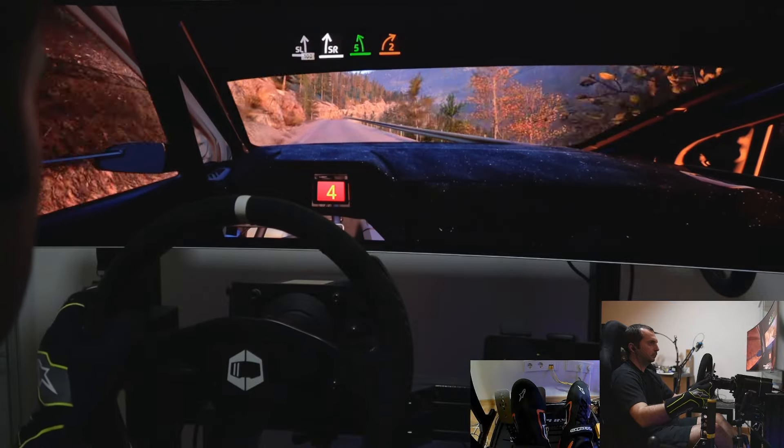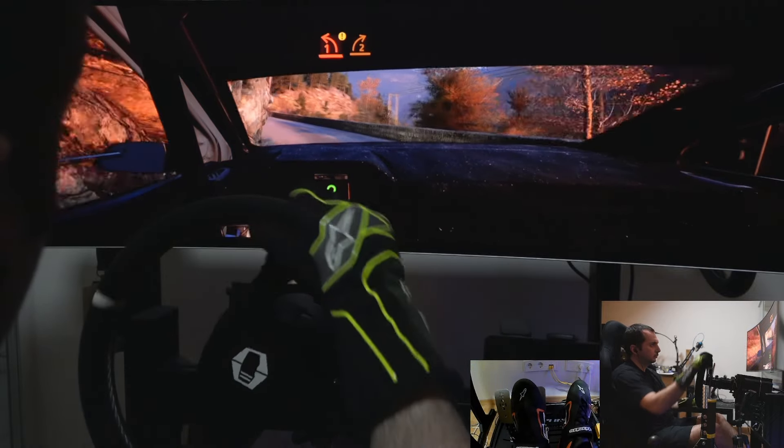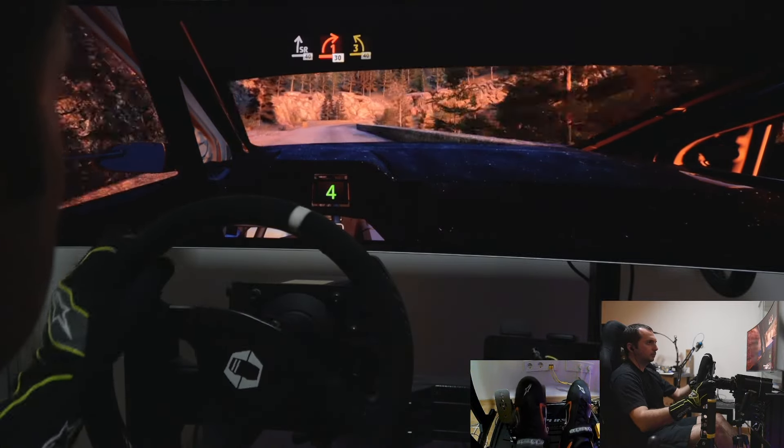Slight right, into 5 left sharp, to 2 right, caution. 1 left sharp, and 2 right, and 4 left, keep in, to slight right, 40. 1 right, 30. 3 left, 40.